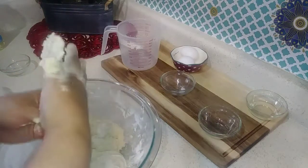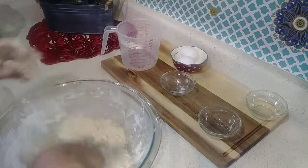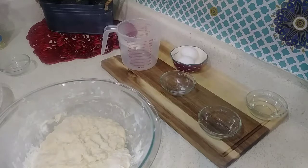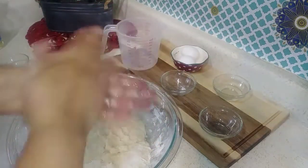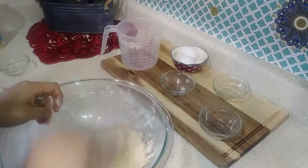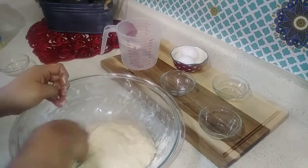I'm just going to add a little bit of flour here — I don't want it too sticky. Once you have the dough where you want it, I'm going to wash my hands really quick, then apply some vegetable oil to my hands, and we'll go ahead and seal it.